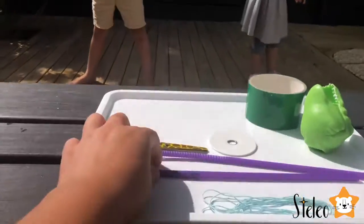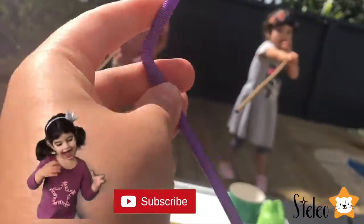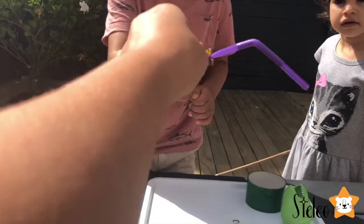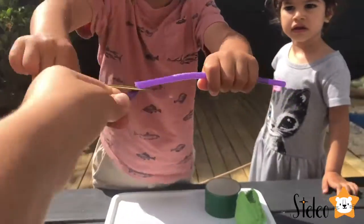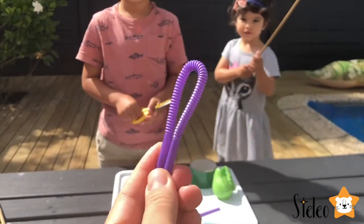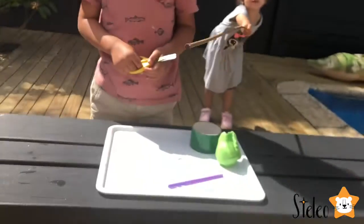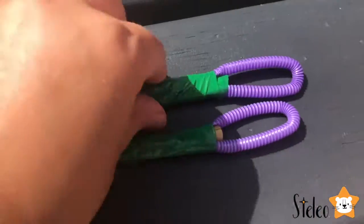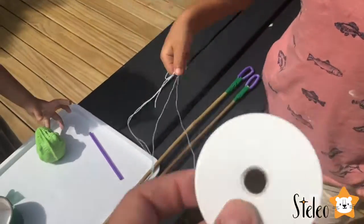We need two straws — I need some help, guys. We will need to cut the straws just under the bend. Who can cut the straw here please? So it creates this little loop-de-loop thing, and we will need to attach it here. We need to put this metal thing onto the string. This will create a weight.